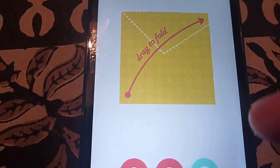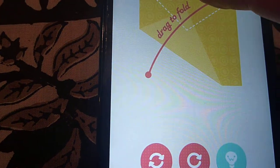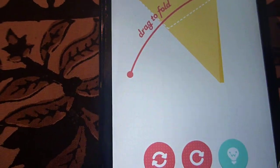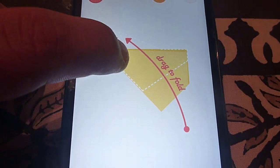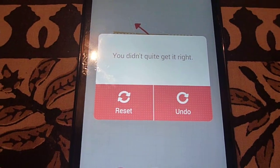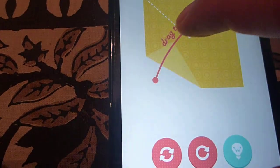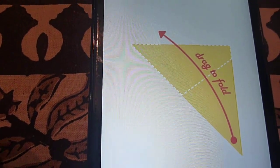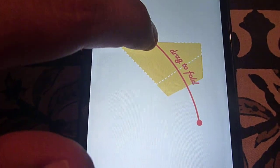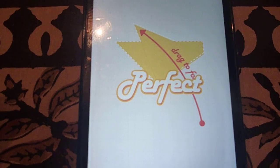The red line says 'drag to fold,' so you just drag to fold like this, and then you drag it from the other side. It says you didn't quite get it right, so you can reset and try again. You can see these perforated lines — that's how your final object should look, so you fold the paper to match that end result.